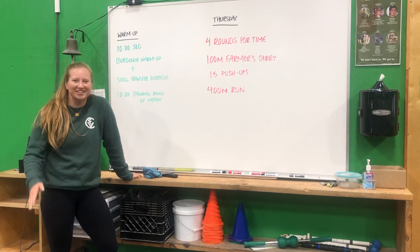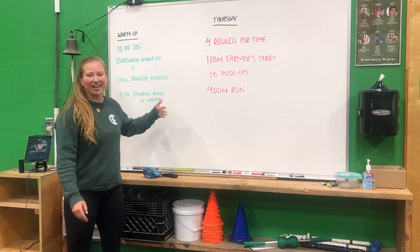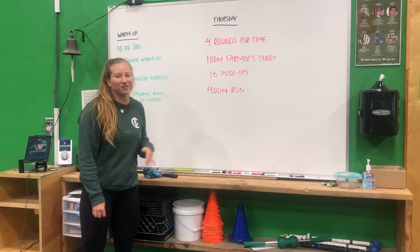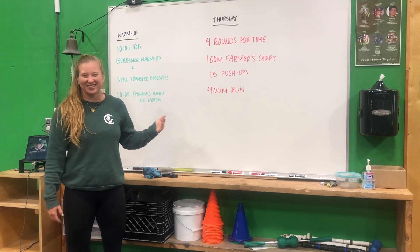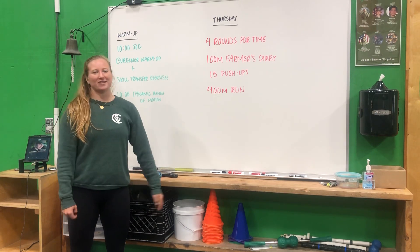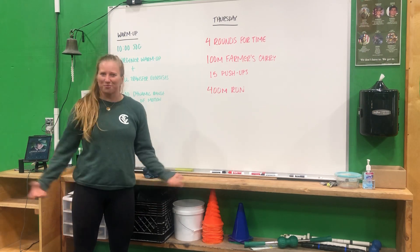Hey, what's up, CFE fam? Christina here with Thursday's workout of the day. Just like last week we had some running and some farmer's carries last Thursday, today we have the same kind of style, but we have some push-ups in there because we have Murph on Monday, and might as well get a little bit more prep, right?